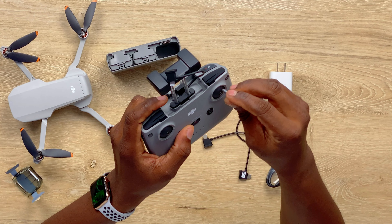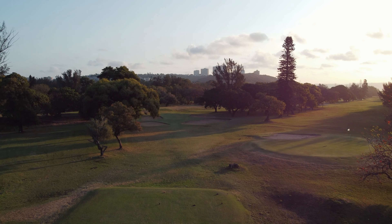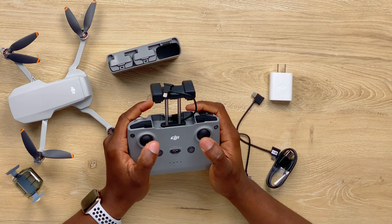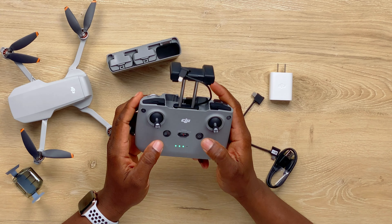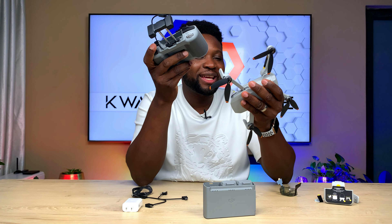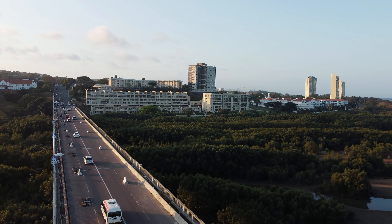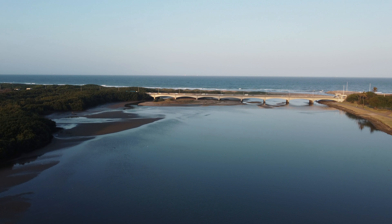Here is the joystick — screw it in here. There you go. And then you are all good to go. None of this is charged, obviously. But this one has some juice in it, while the drone batteries need to be charged. It's pretty much very simple. I love the texture though — it feels good. The grip is good.